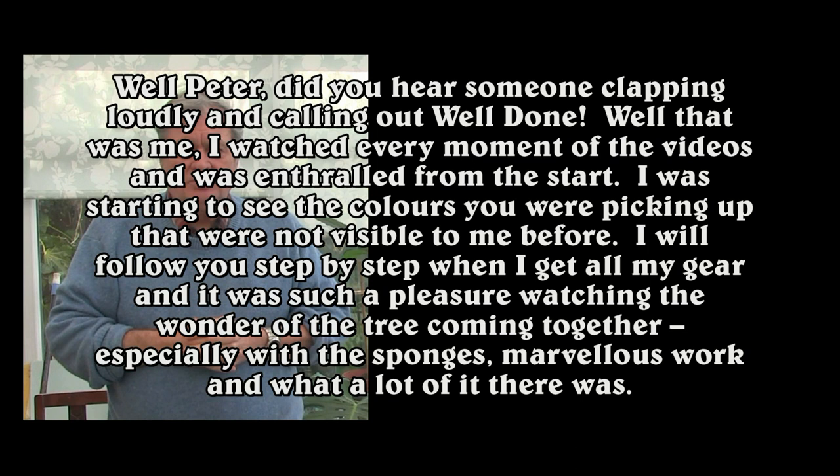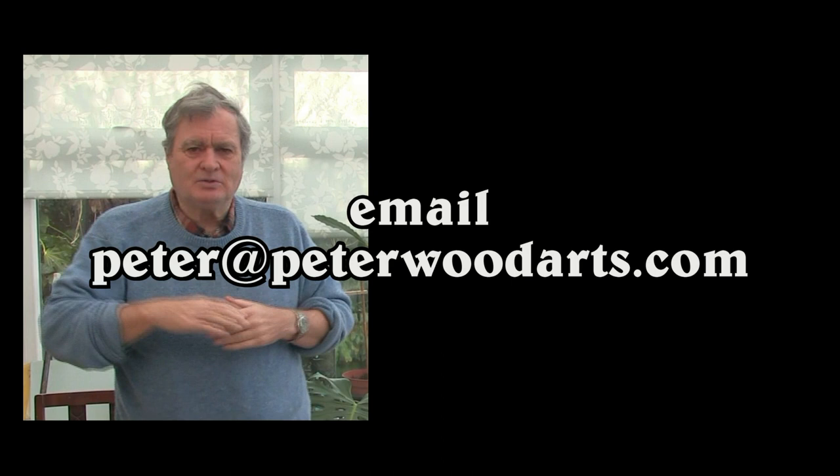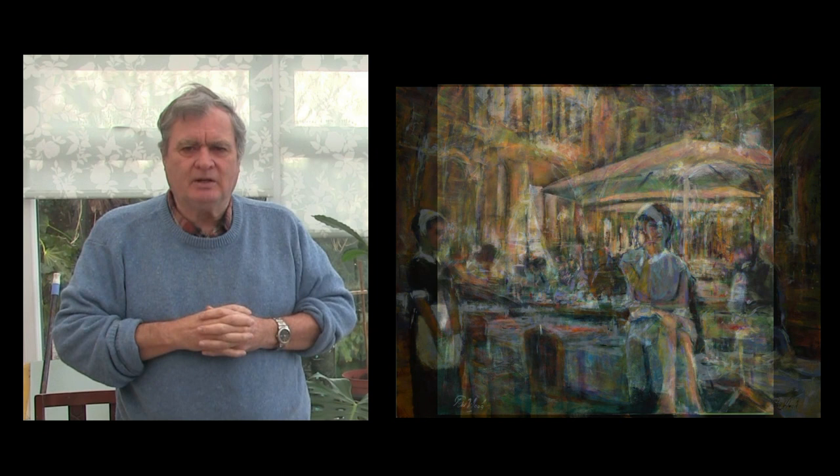I've already had a lot of positive feedback on this film, and if you wish to pick up on it you can email me at peter at peterwoodarts — the address is on screen. As you're already seeing, there are many interesting ways that we can paint and types of scenes we can do in different colour schemes.